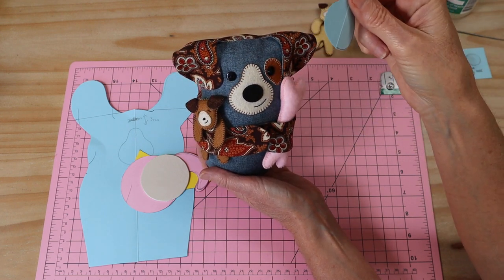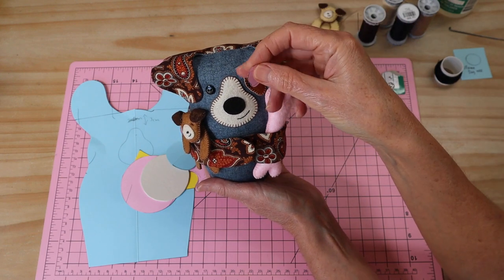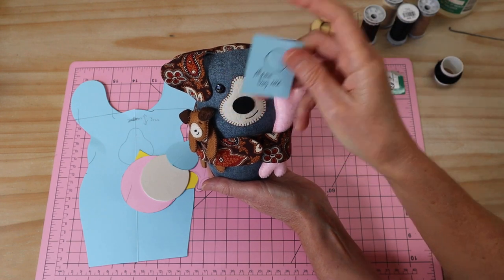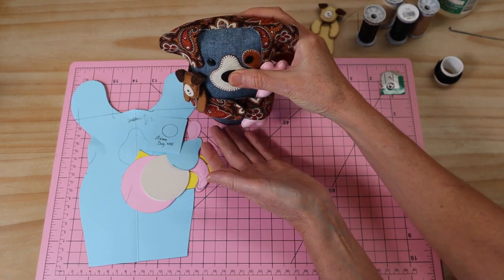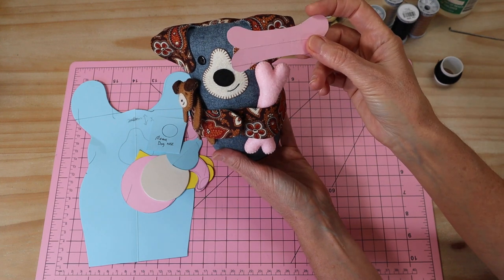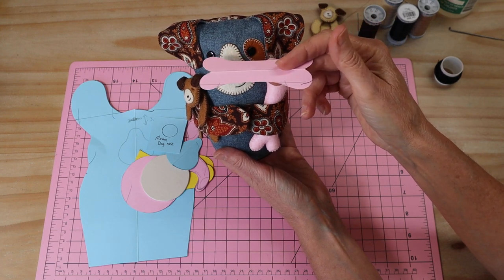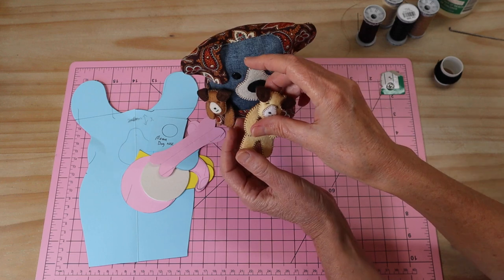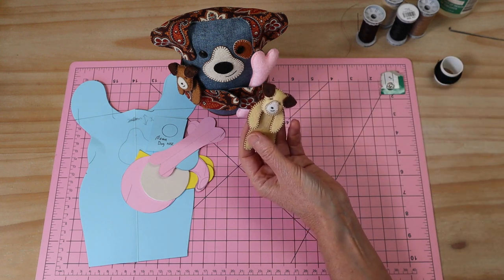The muzzle piece has fusible webbing applied, and so does the little eye patch - that can be fabric if you like; I've used felt. You need one of those, and also your little nose piece again cut from felt with fusible webbing applied. I've also given you templates for a little bone - just two pieces of felt with fusible webbing applied for a little bit of strength. That's if you want to make that little bone.